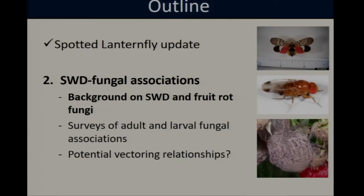Moving on to the second half of the talk, the speaker will cover work the lab has been doing looking at interactions between spotted wing Drosophila and fruit rot fungi. She'll start with background information on spotted wing Drosophila and the fungal pathogens, and then discuss survey work on potential fungal associations as well as laboratory experiments to determine whether the fly may be acting as a vector for these diseases.